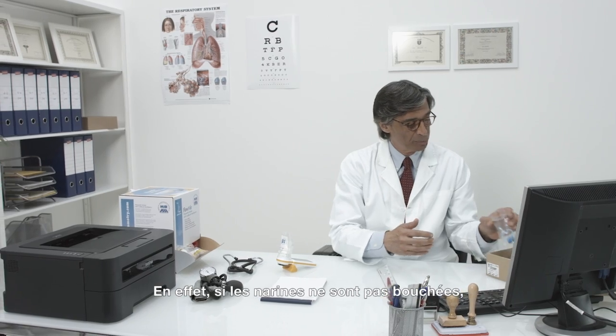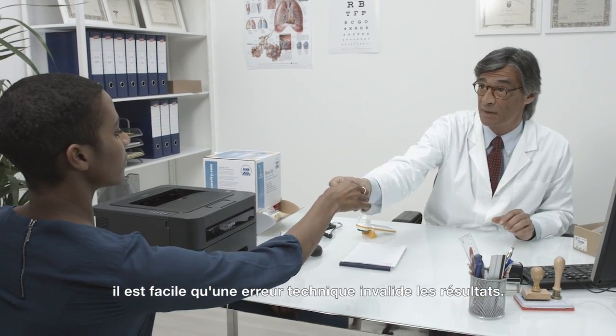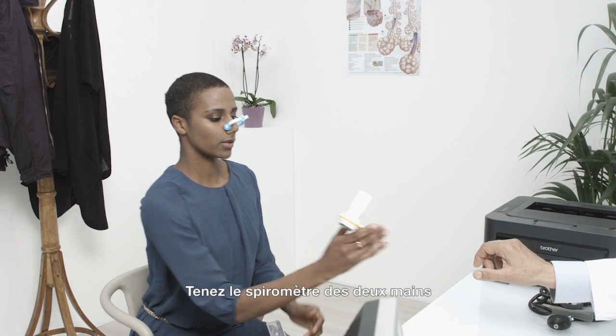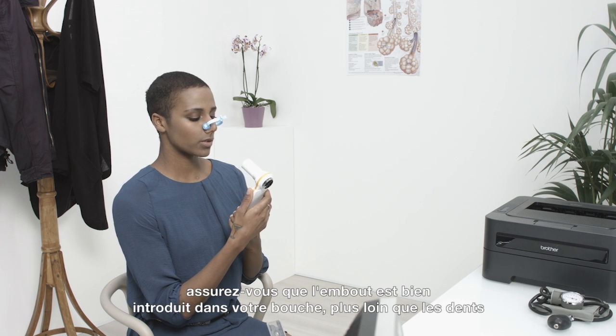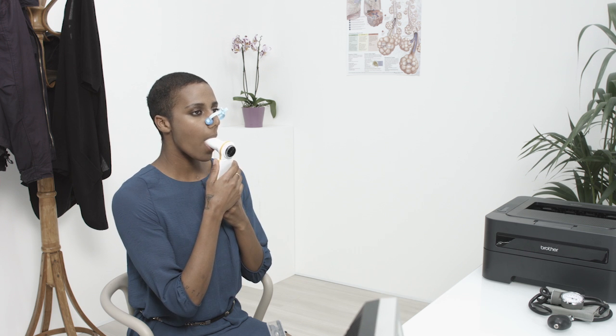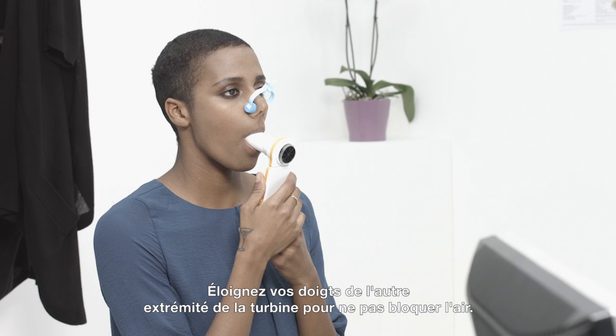We are going to use a nose clip. If the nostrils are not blocked, it is easy to make a technical error that invalidates the results. Hold the spirometer with both hands. Make sure your mouthpiece is inserted well into your mouth beyond the teeth, and seal your lips around it, so that air cannot escape from the sides of your mouth. Keep your fingers away from the other end of the turbine, so that you do not block the air.